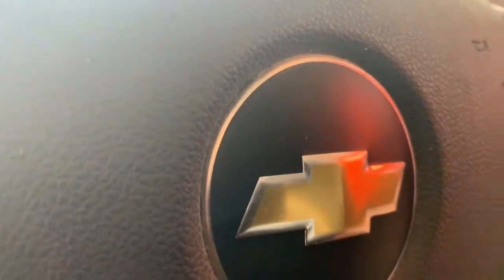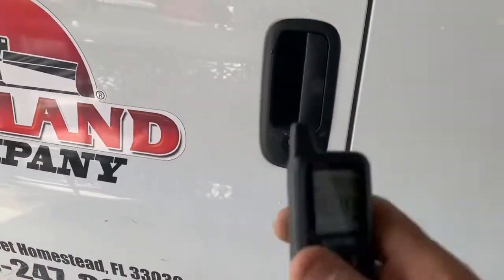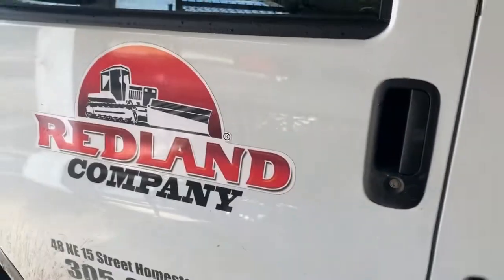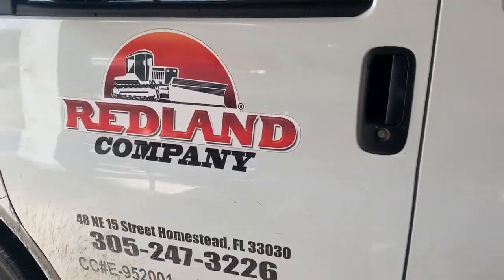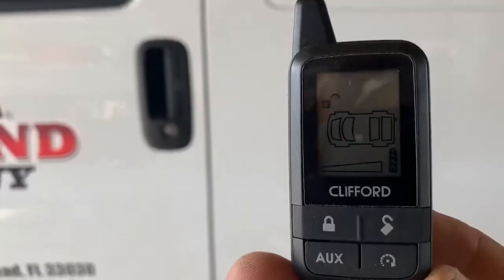The minute you turn the key in the ignition, that goes back to two chirps. So in other words, when you arm the alarm, you get one chirp — that means the alarm is on. Two chirps is off. But if you ever come back and you get four beeps, that means the alarm fired off while you've been away from the vehicle.